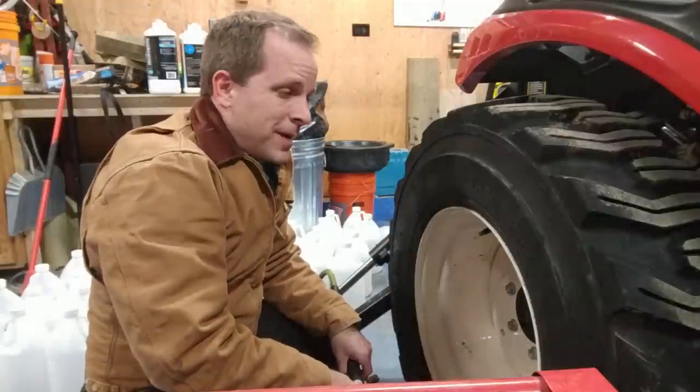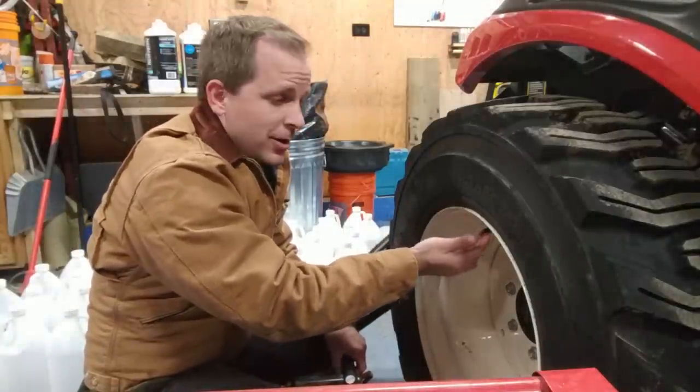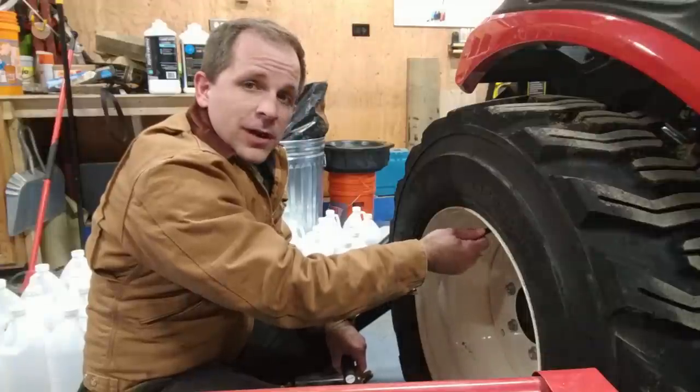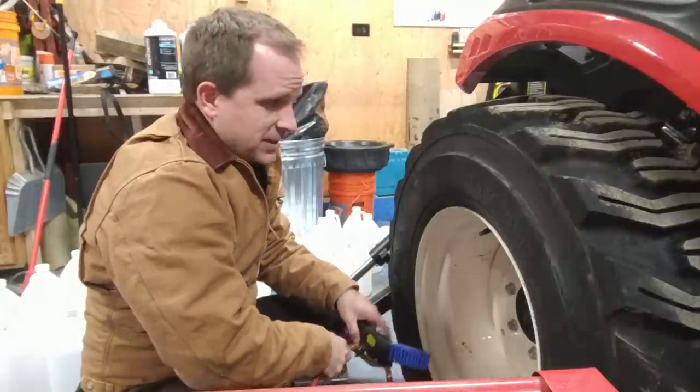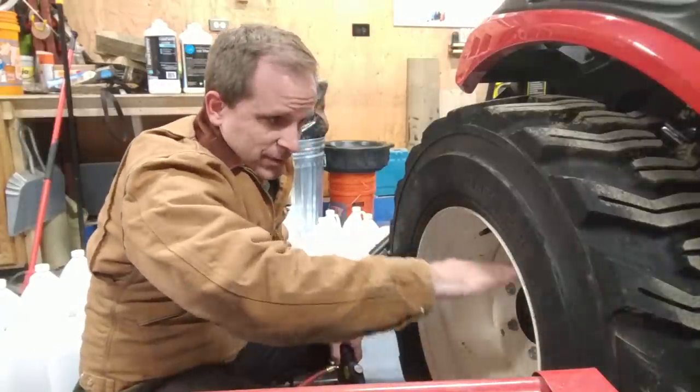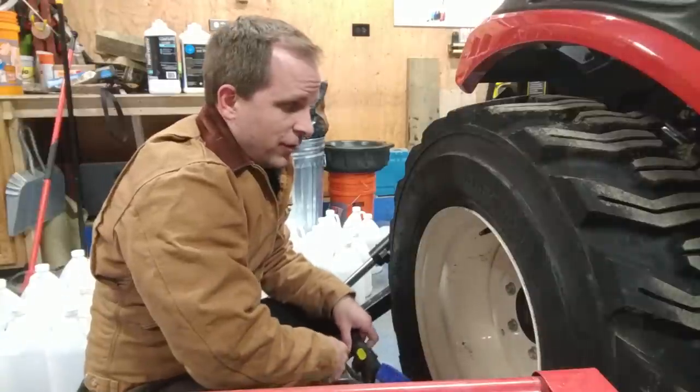One thing to keep in mind from now on: when you fill or bleed off air, you want the valve at the 12 o'clock position of the tire. Otherwise your fluid level will be somewhere in the middle and you'll get fluid out when you go to fill.